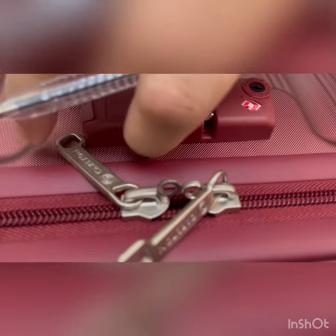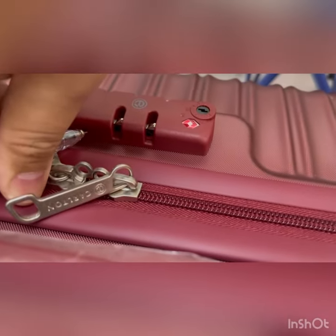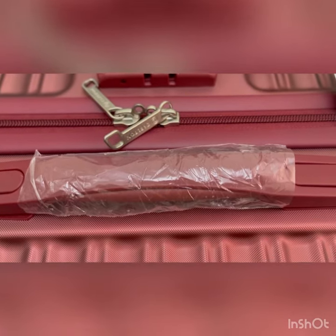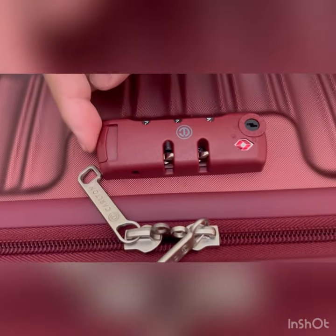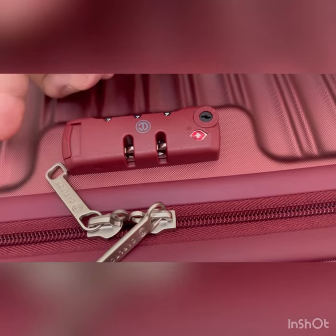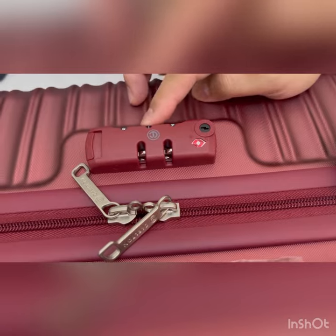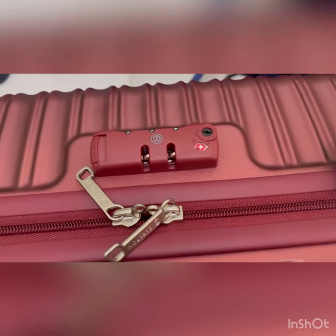Then you need to press it hard till you hear the click — like that. Then you set your password, and then you press this one till you hear the click again. There you go, it's already set. Right number. Thank you for watching.